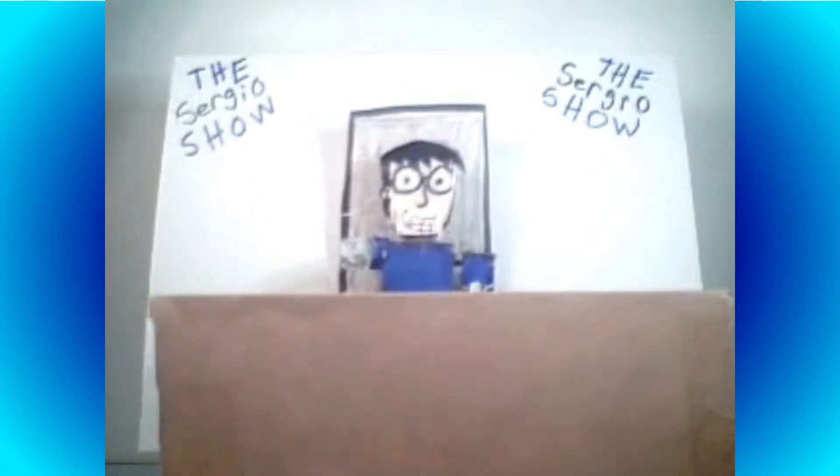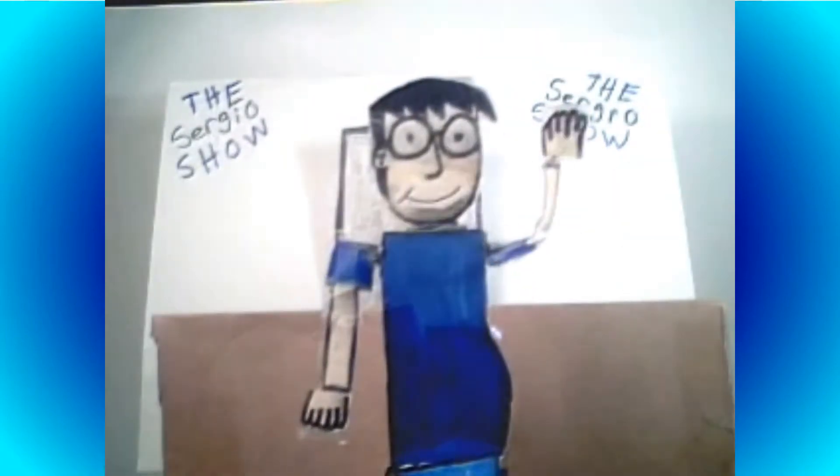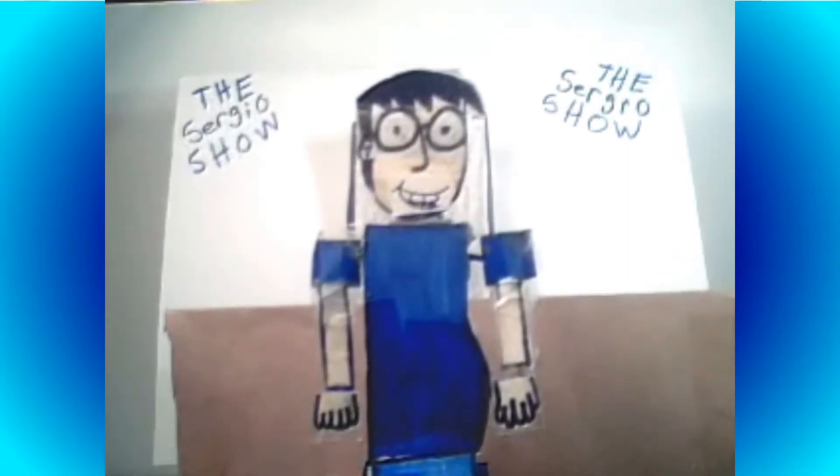And that's how stop-motion animation is defined through my words. So, this is me, Sergio, as a crude stop-motion puppet made out of Bristol paper, plasticine, markers, tape, and electrical wire given to me by my health teacher in high school after electricians just finished fixing the lights in the ceiling.